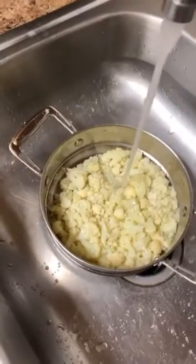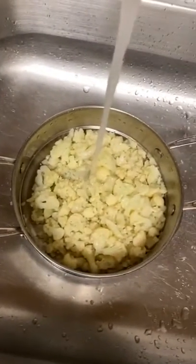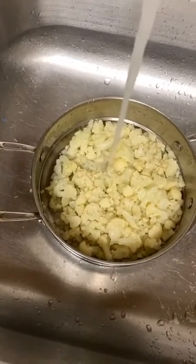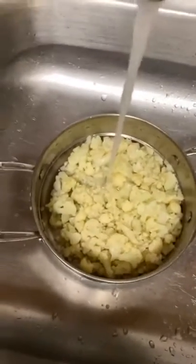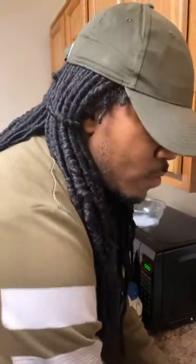Everything I cook, I like to do it from the stove base and keep everything together. If you're cooking with more than one person, everybody don't need to cook because everybody can't cook. Somebody can wash the dishes as you go along.